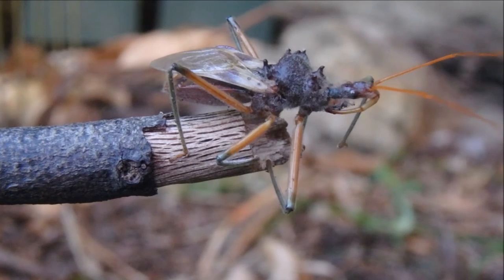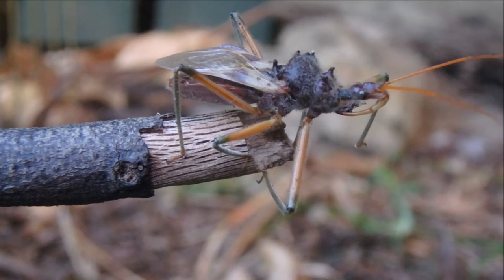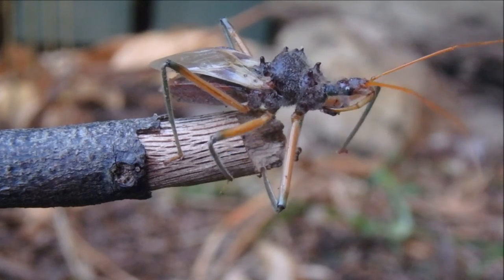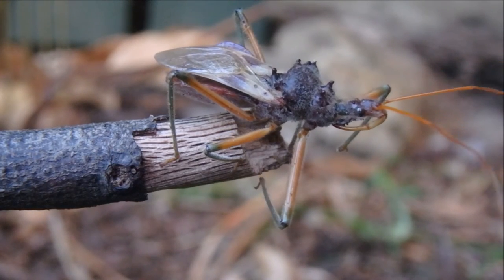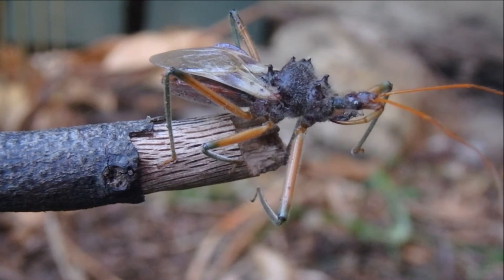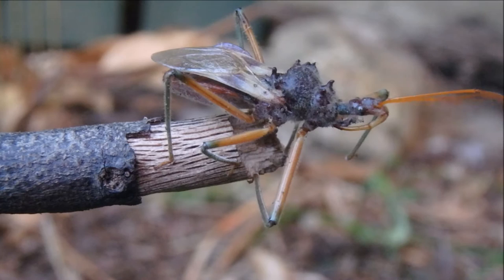Bee killer assassin bugs will hide in foliage waiting for prey to get too close. Then they'll fling out their rostrum, which is curved, and impale their prey, inject digestive enzymes, and then suck the prey up like it's a milkshake.